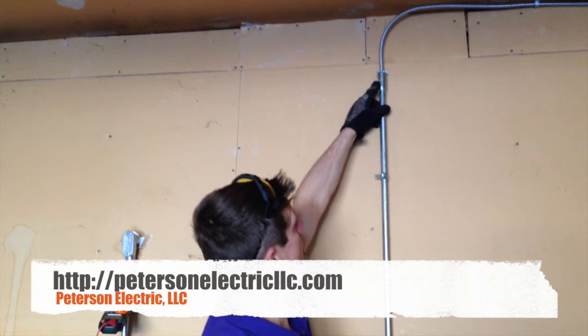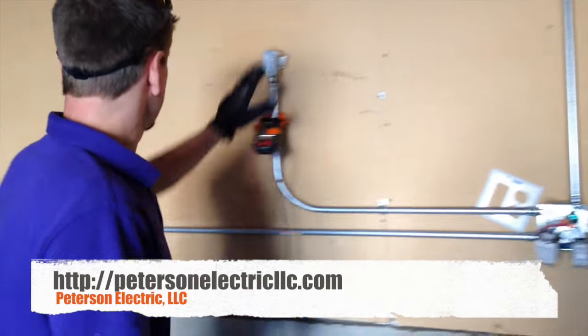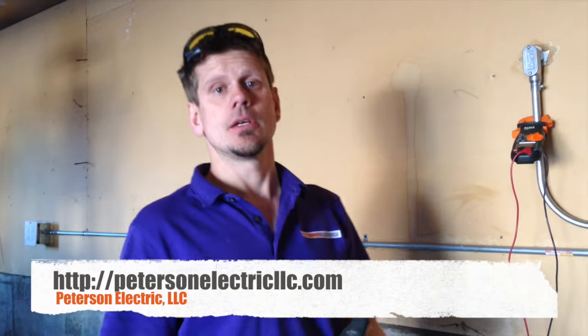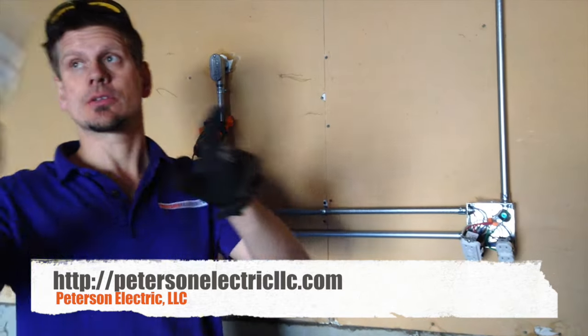We sleeved it here with a nipple and came down to the box with the conduit. We came in from the outside and ran it through and over. He asked us to bring two circuits, so we divided that up and made sure we had our GFCI protection here for this circuit.